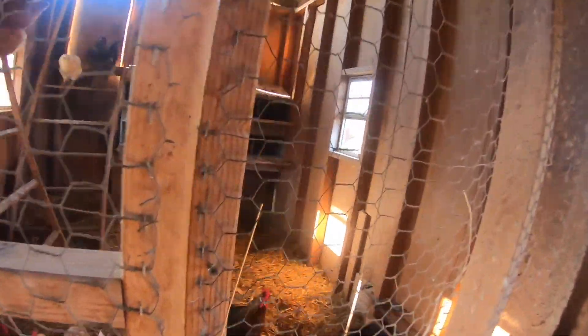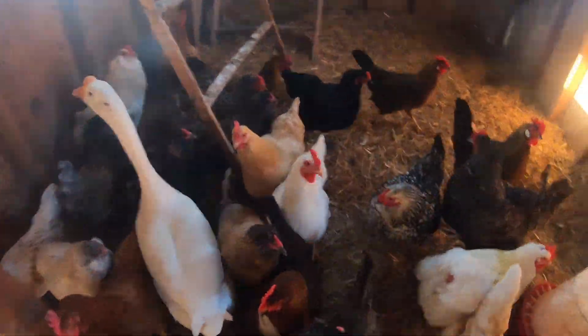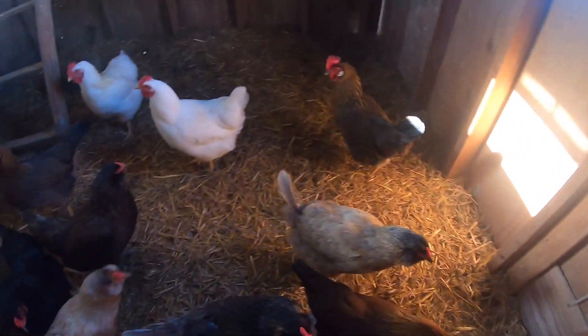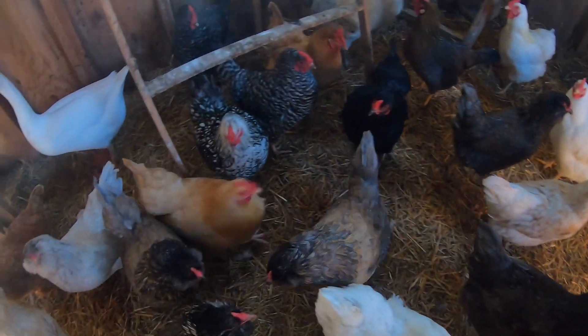Good morning girls! How is it going this morning? You all ready for spring cleaning? It's time to clean this coop!